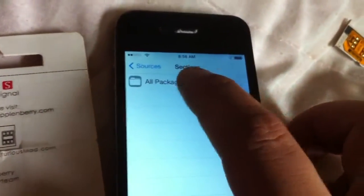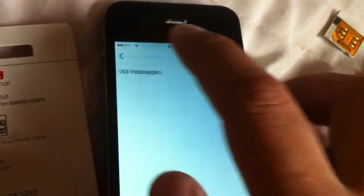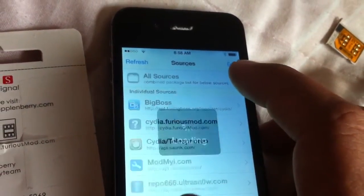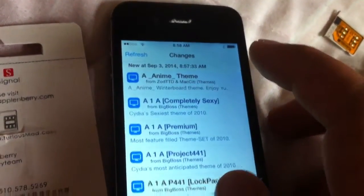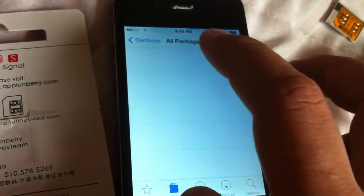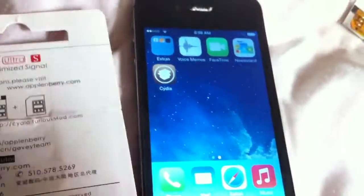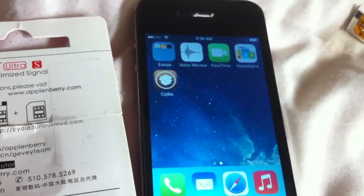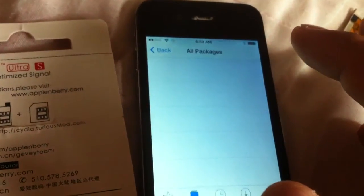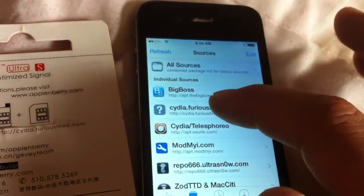I go into the source to check All Packages, but I don't see anything. Let me try restarting Cydia.